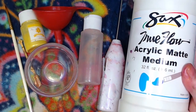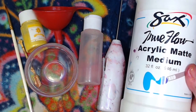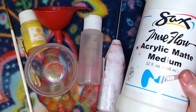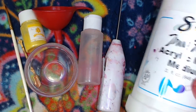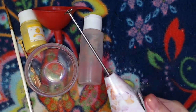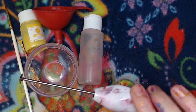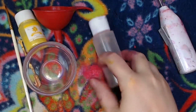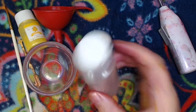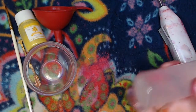We've got an acrylic matte medium — you can use any medium you want, I just prefer matte — and with the mica powder you get a really nice satin type of paint. I've got this really, honestly, kind of a lame mixer; I need to find a better one, but you'll need something to mix with. We've got our paint bottle.